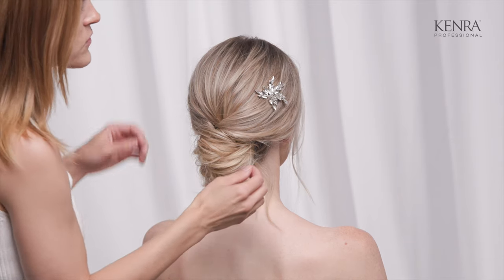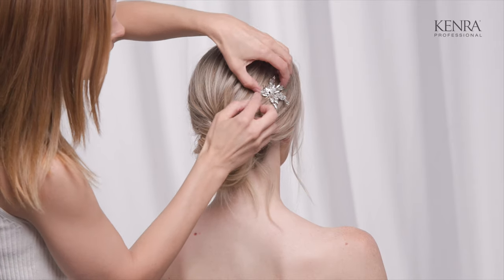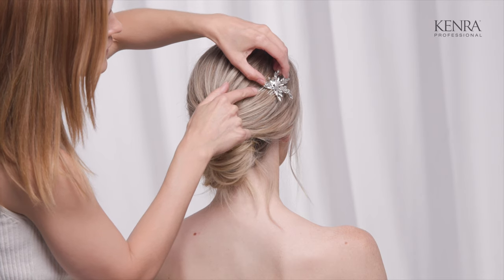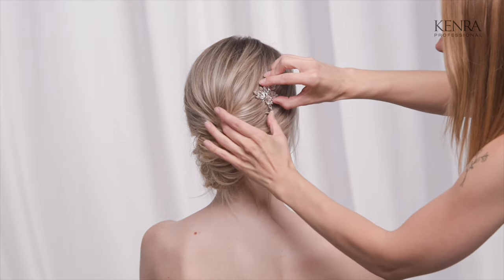One thing you can do for extra security is go in to these prongs right here and slip bobby pins through those on each side, just for some added security.